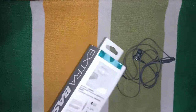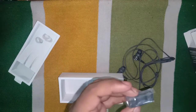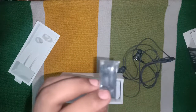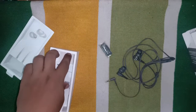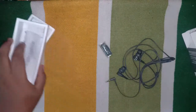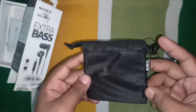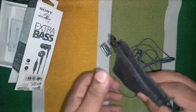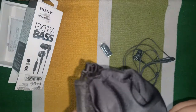First, let me talk about what comes inside the box. Since I have been using it, some things are already out. You get extra pairs of tips, a warranty-related card, and a Sony velvet pouch.